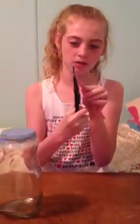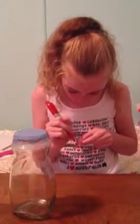Then, after you do that, you will get your straw and estimate where you would cut it. Make sure it's pointy. Then get your permanent marker again and colour the tip of the straw on the pointy side.